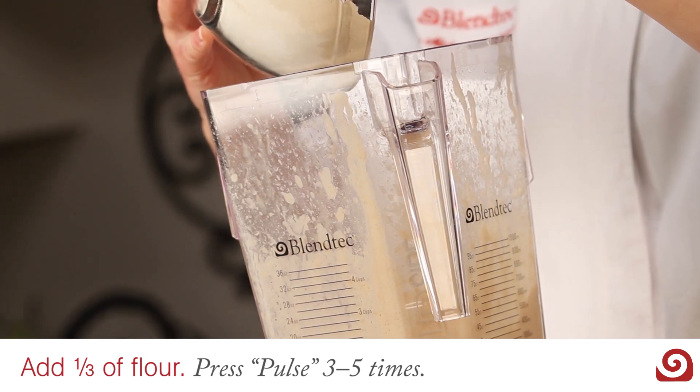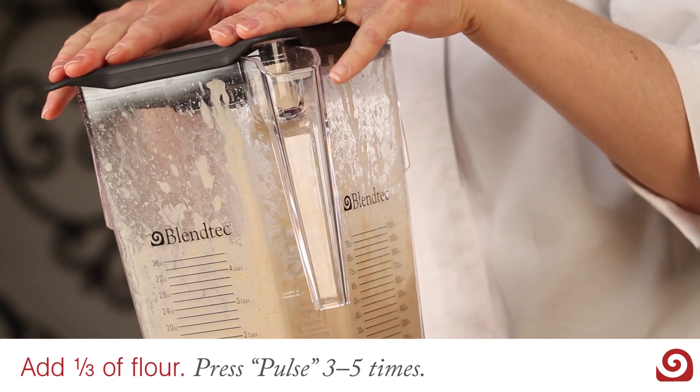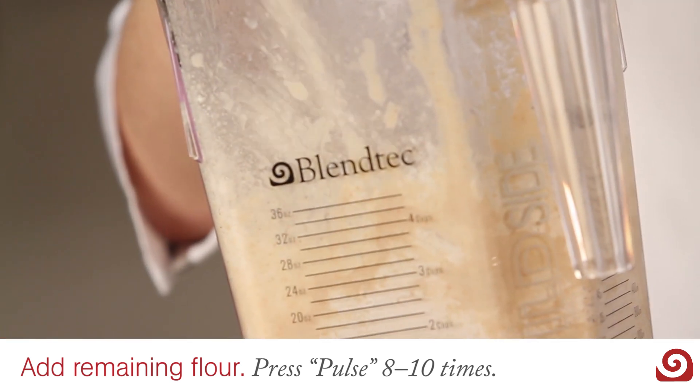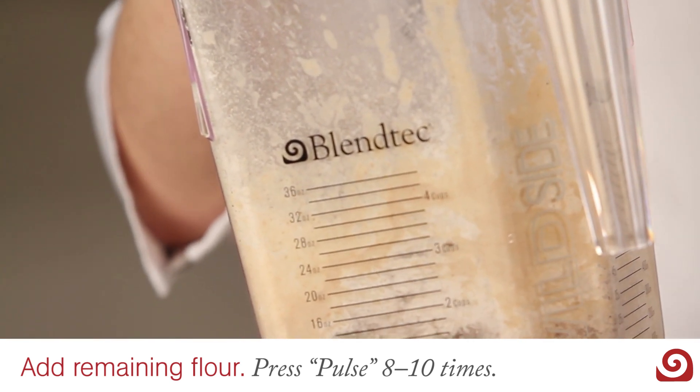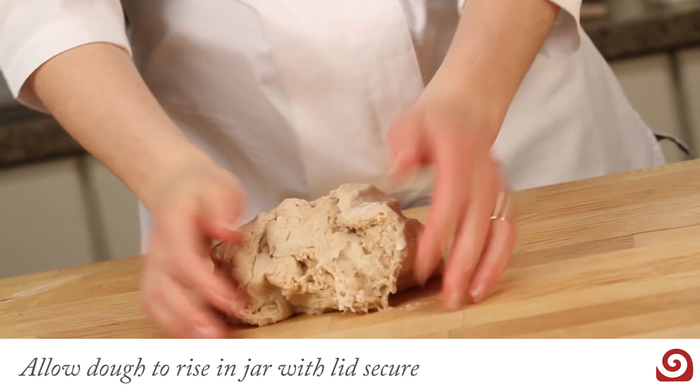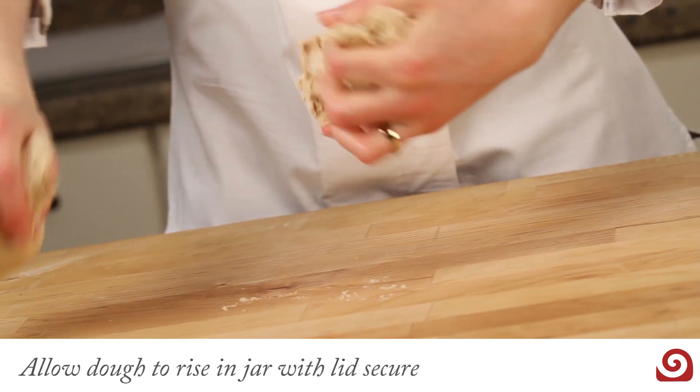Then add another third of the flour and pulse three to five times. Add the remaining flour and pulse eight to ten times or until all flour is incorporated, forming a dough ball. Allow the dough to rise in the jar with the lid secured until it is doubled in size.